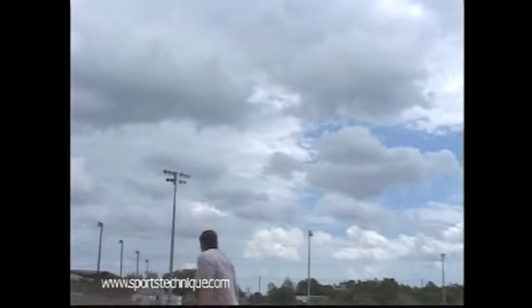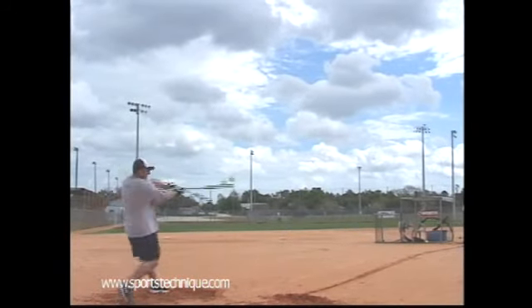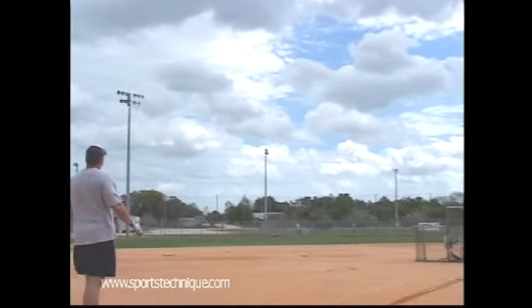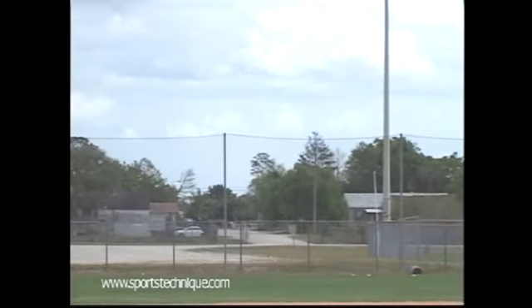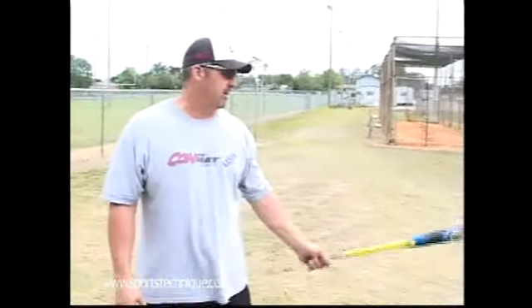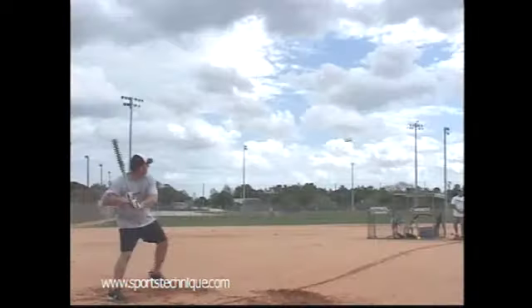We were hitting some balls a pretty long way, but some we were missing and still going out of the park. Some of the flaws I still do in my swing — sometimes it's just a lack of mental focus and you get into those bad habits. First of all, pitch selection is everything. A lot of times you get into swinging at bad pitches — that's the first flaw that anybody has really.